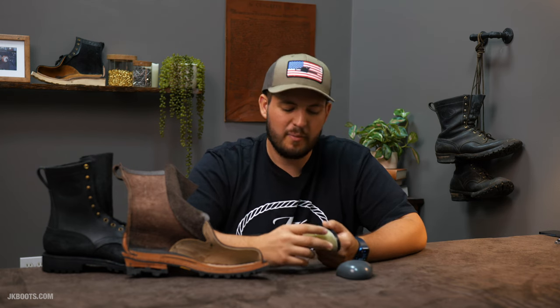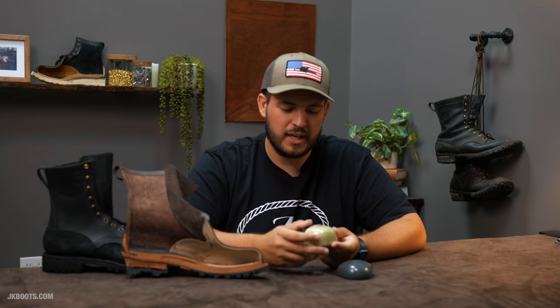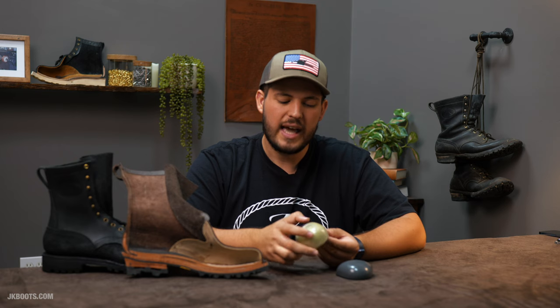Beauty is in the eye of the beholder, and it's really up to the perspective of the wearer. We do many Composite Toes and from time to time get asked, 'Does it have to be that large?' Unfortunately, that's a little out of our control — that's just the way Composite Toe comes and fits on the toe shape. It's form over function, comfort over beauty. If you're looking for the most comfortable safety toe option, it's by far going to be the Composite Toe.